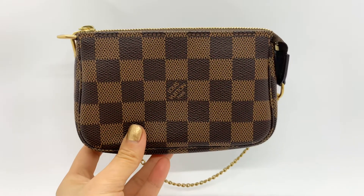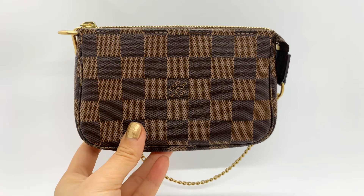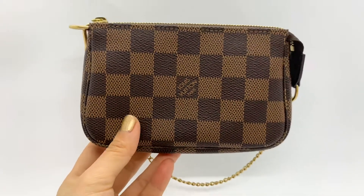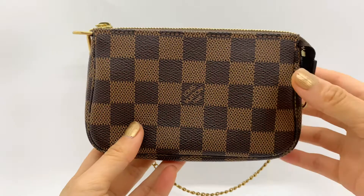Hi everyone, welcome back to my channel. Today I'm going to do a review video on this Louis Vuitton mini pochette. Mine is in Damier Ebene print. Let's take a closer look.